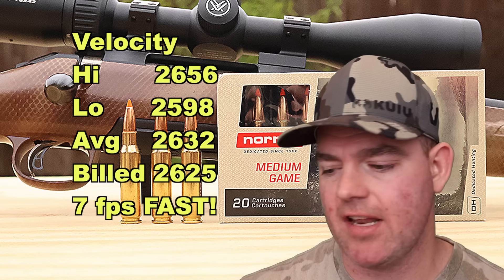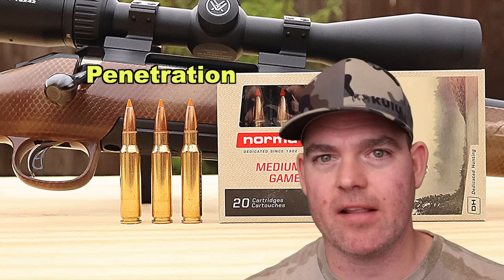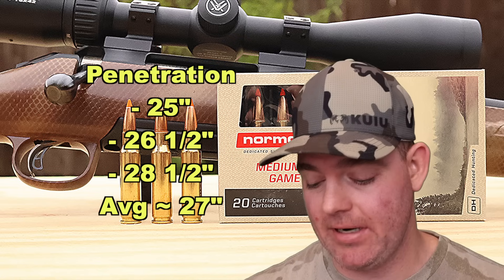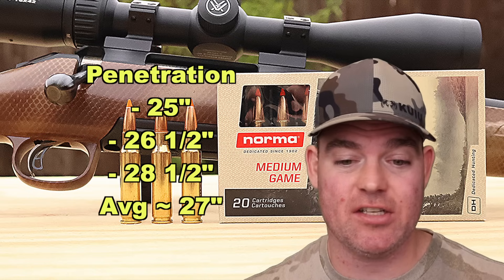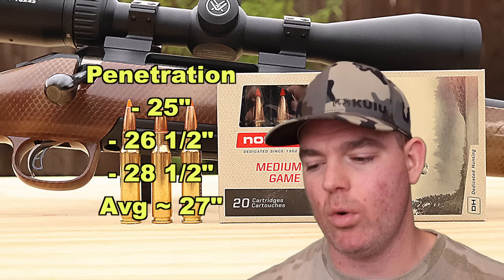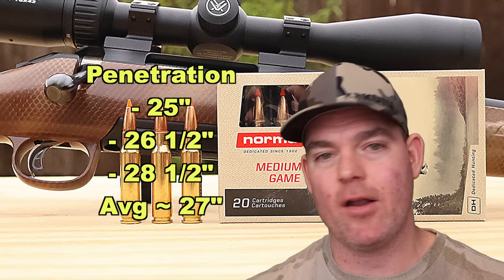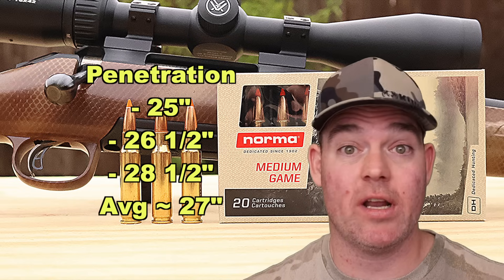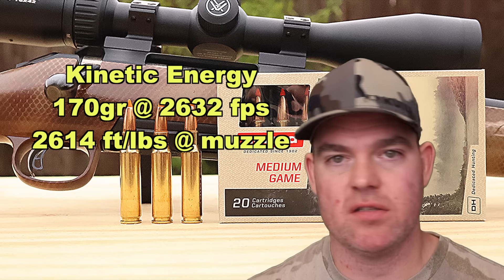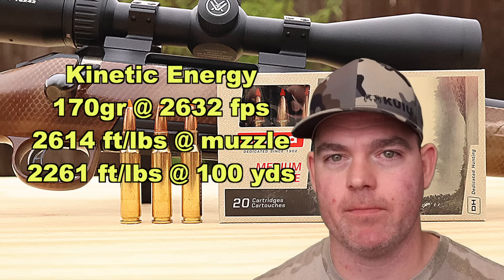Our estimated velocity at a hundred yards at impact would be about 2,448 feet per second. On to penetration — here's where this ammo really blows it out of the park. We saw 25 inches, 26.5 inches, and 28.5 inches for an average of 27 inches of penetration. That is phenomenal penetration out of essentially a ballistic tip type ammo that's supposed to deliver a lot of shock up front. And onto kinetic energy: with a 170 grain bullet going on average 2,632 feet per second, we're looking at 2,614 foot-pounds at the muzzle and about 2,261 foot-pounds at a hundred yards — still hitting with over a ton of energy within most typical deer hunting ranges.